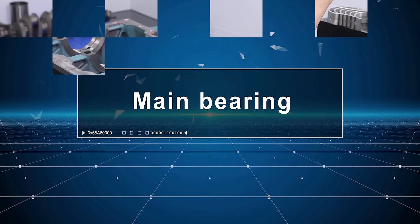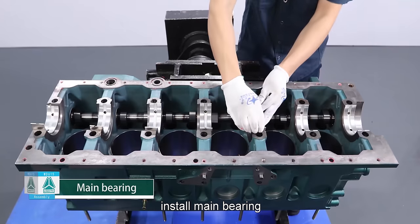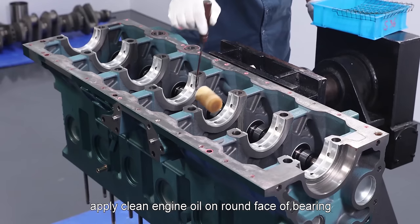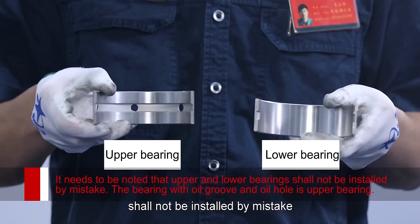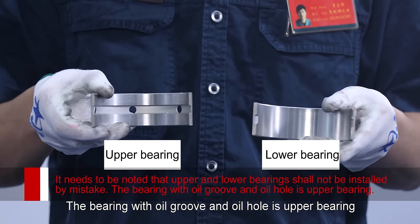Main bearing: Wipe up seven main bearing holes with cloth and install main bearing. Apply clean engine oil on the round face of bearing. It needs to be noted that upper and lower bearings shall not be installed by mistake. The bearing with oil groove and oil hole is the upper bearing.